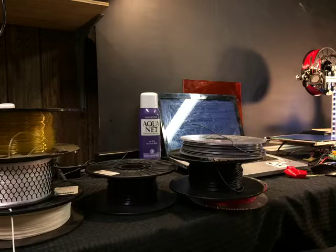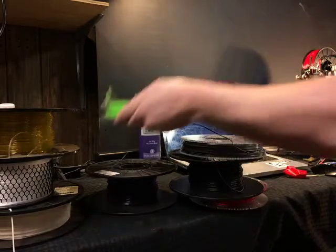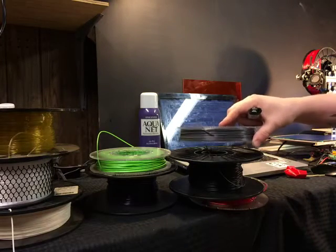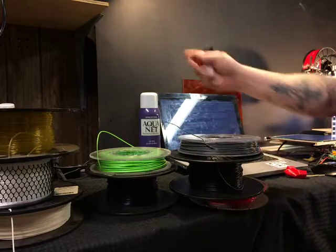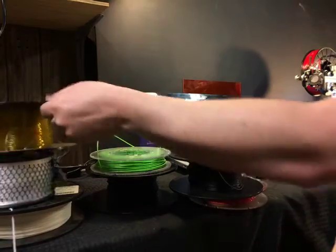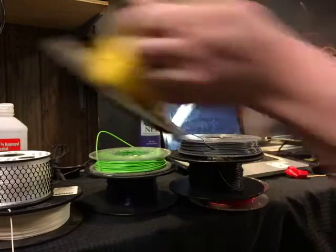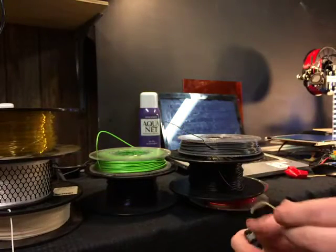PLA has a lower temperature melting point. It's made out of corn or sugar-based biodegradable stuff, which means it doesn't hold up outdoors for very long. It'll hold up great if you keep it inside in good weather, but if you let it hit sunlight all day long every day and rain hits it, it's not going to last.